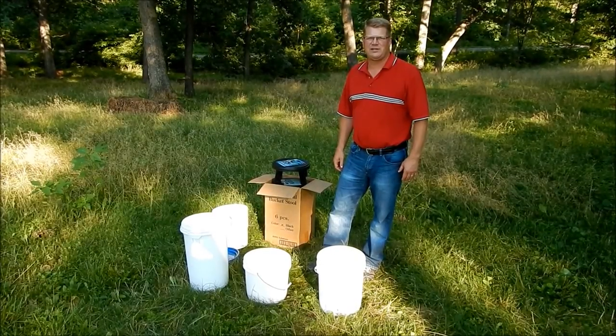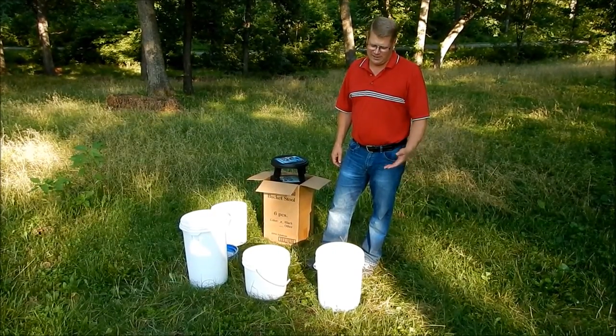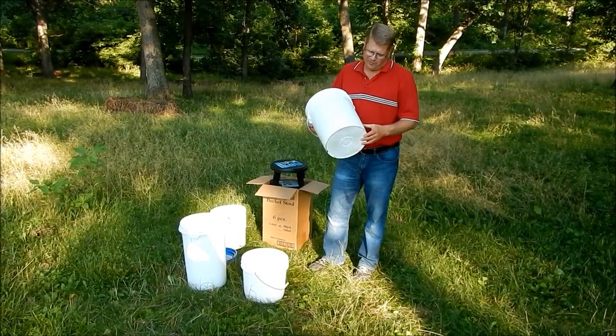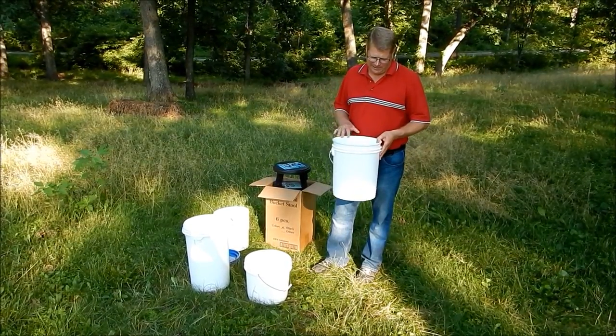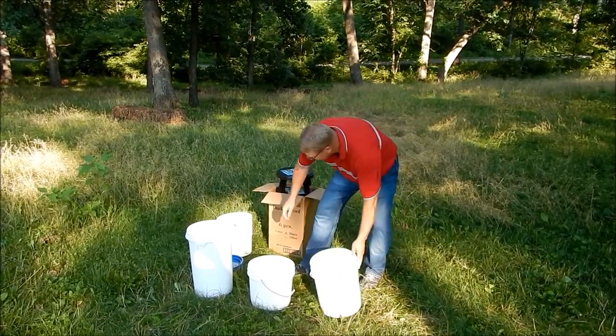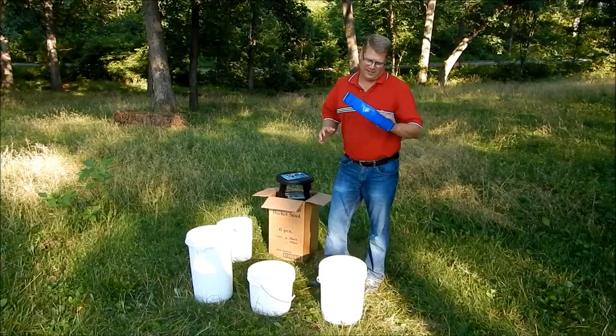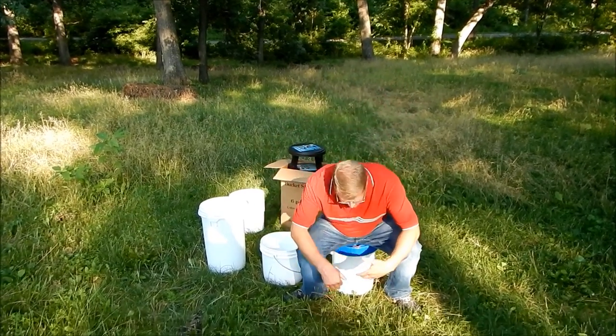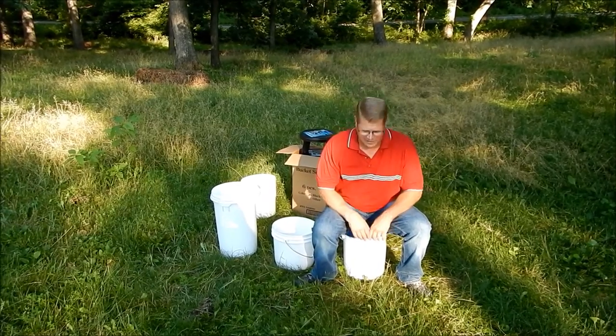Hi, I'm Jim Commire with RWK Solutions in Concordia, Missouri, and I'd like to introduce our new product to you. Almost everybody I've talked to has at some point sat on a five-gallon bucket, sitting on the top or turning it upside down. They do make seats that convert into lids you can sit on, but it sits kind of low and you lose access to your bucket.